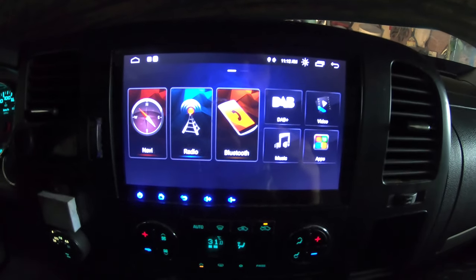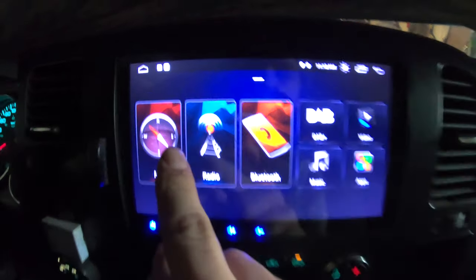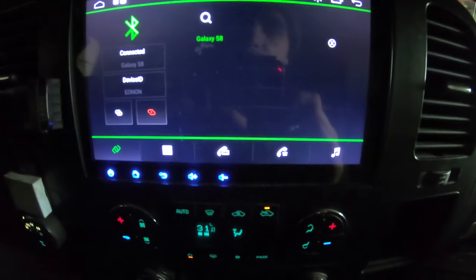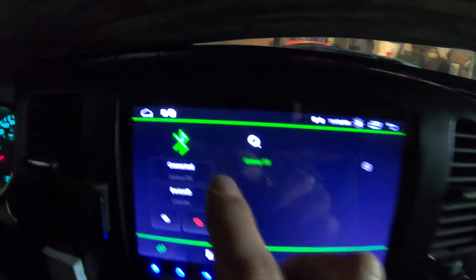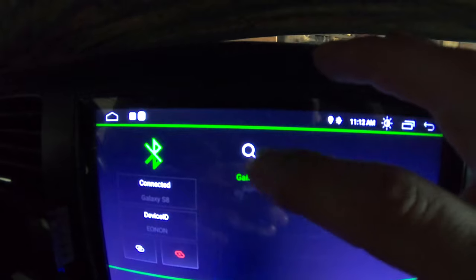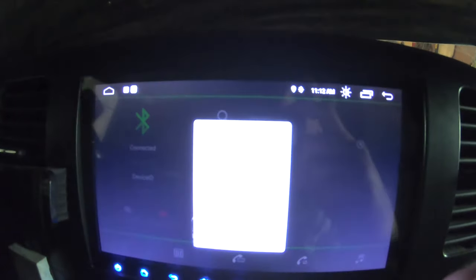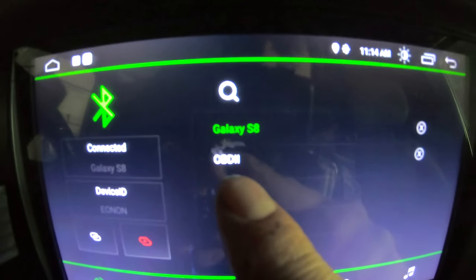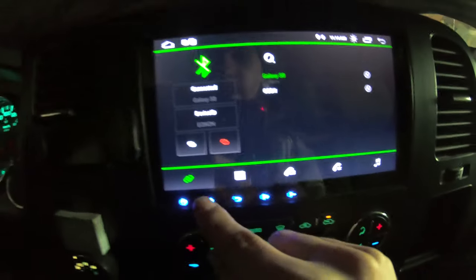Now that we've got the connection on the scan tool, we're going to come to our head unit here and hit the Bluetooth button. Once that opens up, I've got my Galaxy phone paired, and then just above that there's a little magnifying glass button. We're going to hit that and it'll start searching. It took about a minute, but now it's saying OBD2 and we've got a connection. So we'll go to our main screen here.